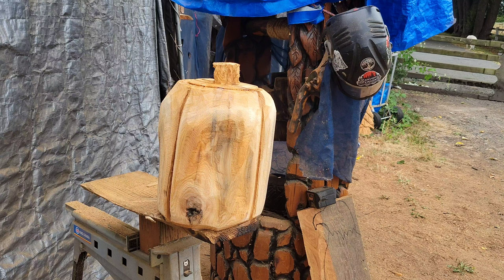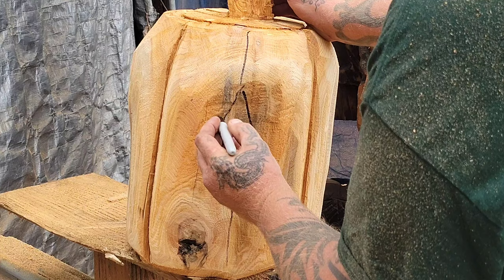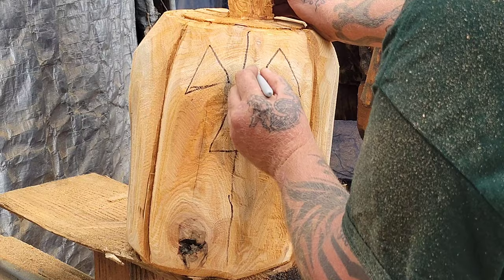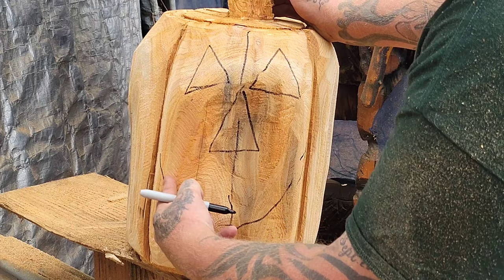Even though it's a pumpkin, it's always good to have a center line. Start off with the nose, then the eyes. You can do it any way you want — a round eye, a round nose. Art is an experiment, just have a good time, that's what it's about. So for this guy I'm going to do a single cut here and go like this.